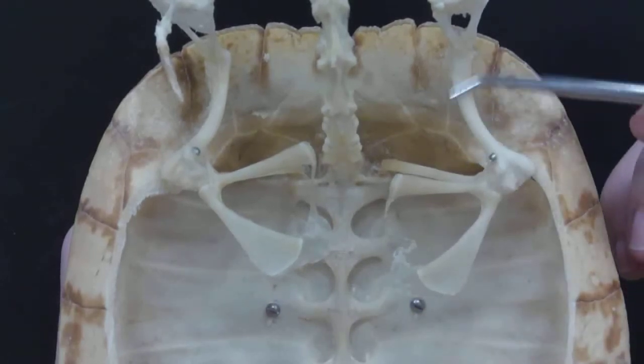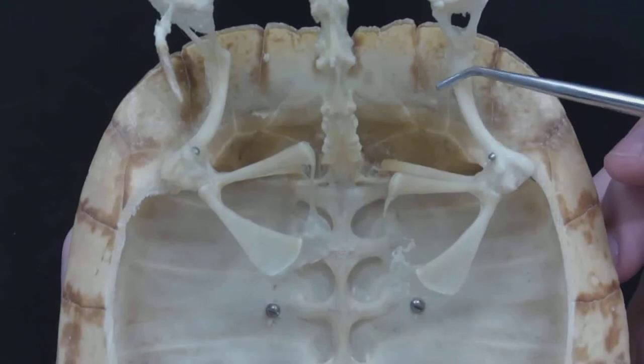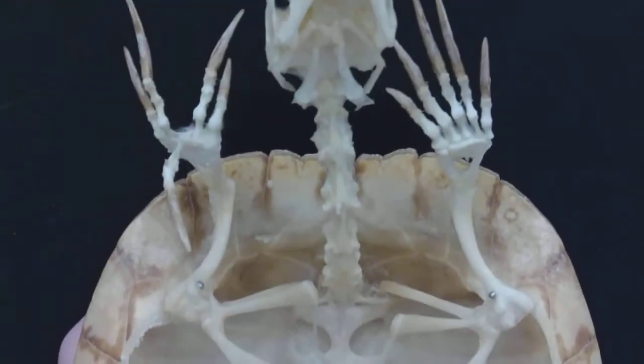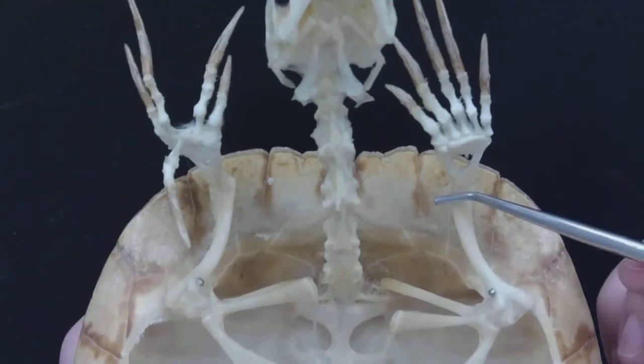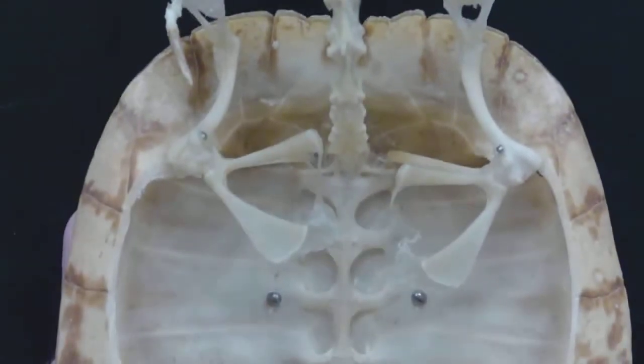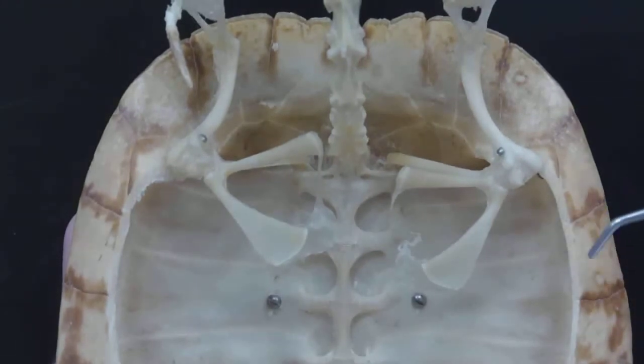This bone here is the humerus, and that one's easy because you can see that it extends and goes to the front legs. So there's the humerus.